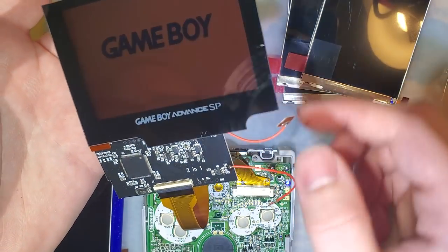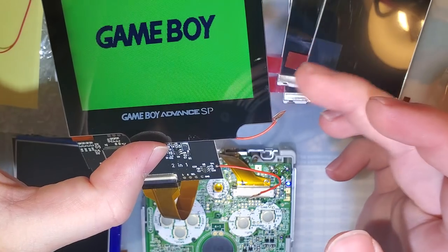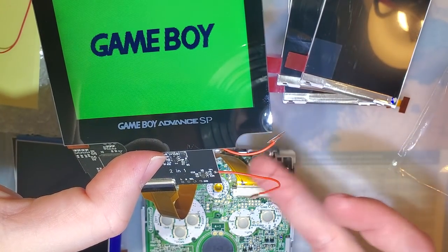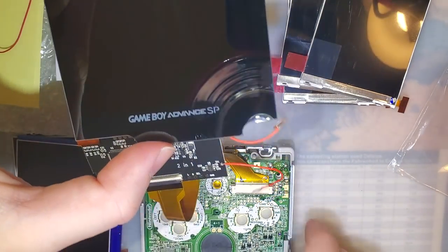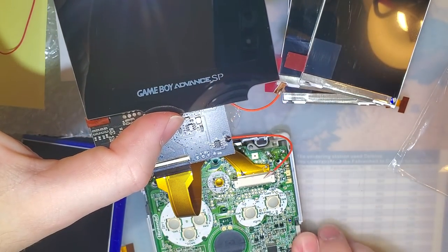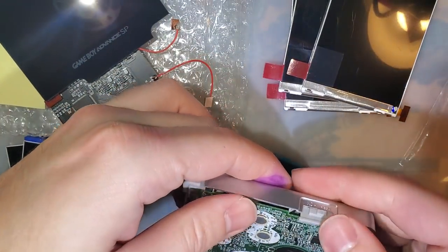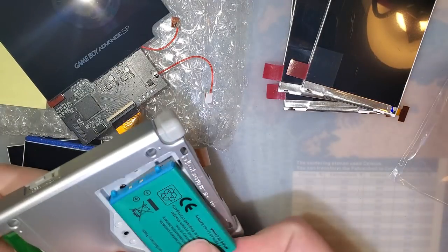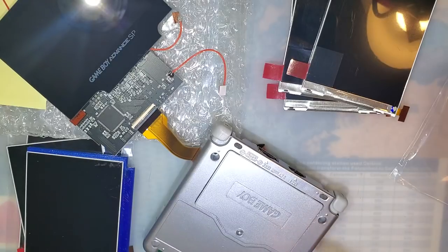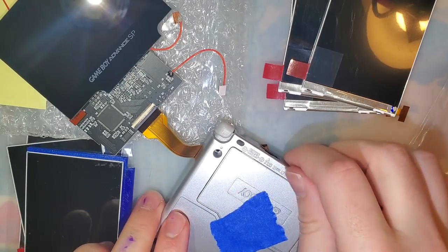When I have this outside the Game Boy it's cycling through all the colors — these touch sensors are not properly insulated. Maybe if I grab it by the glass. So like it or hate it, this new kit comes with color palettes.